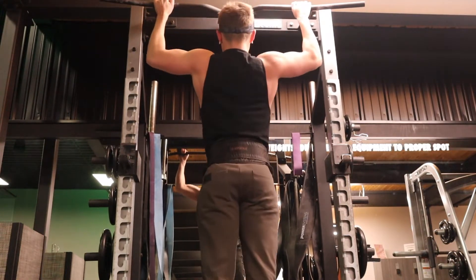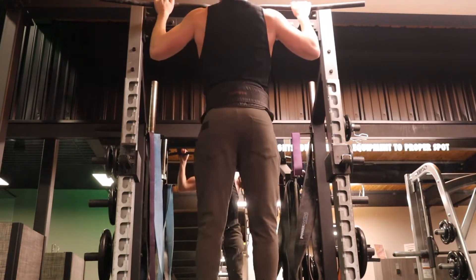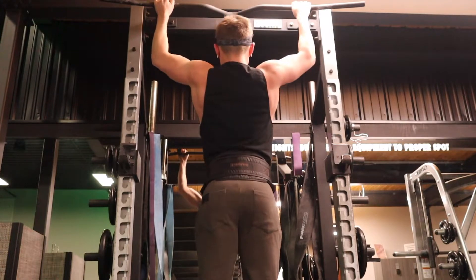When you do these right you can really get a ton of work from them. I got four assisted reps there. So that was three sets of eight, increasing weight each set.